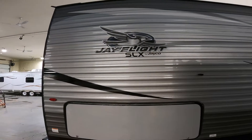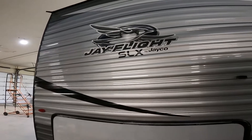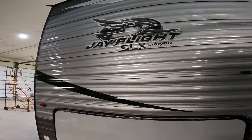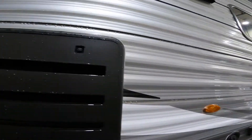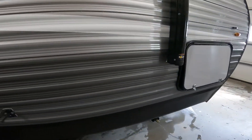Hi, welcome to the virtual orientation of your J-Flight SLX 294QBS by Jayco. We're going to start our virtual orientation on the outside of the trailer, and we're going to begin at the front.